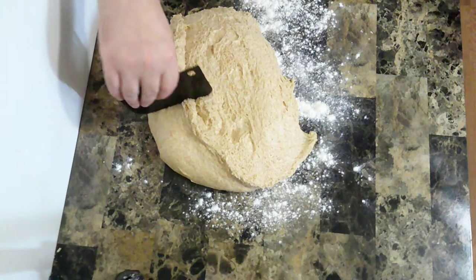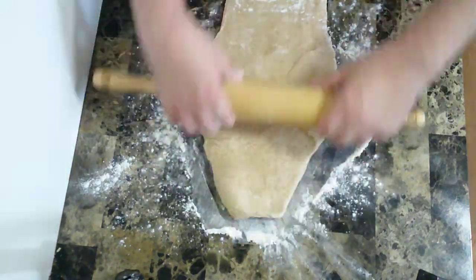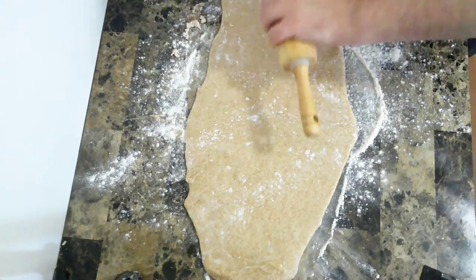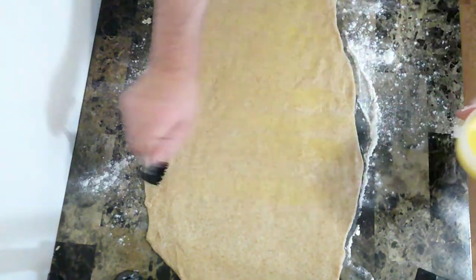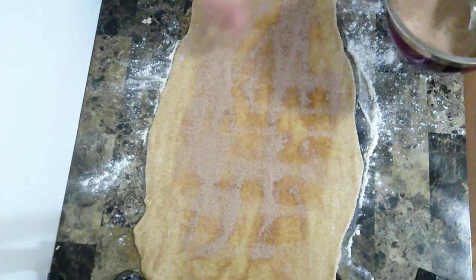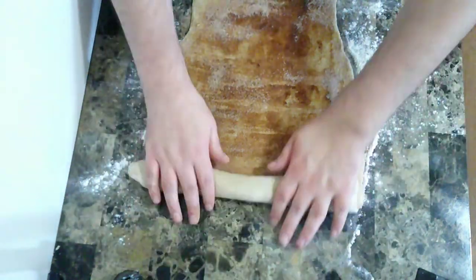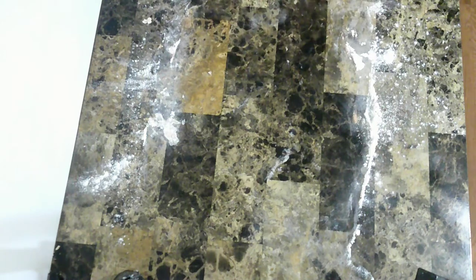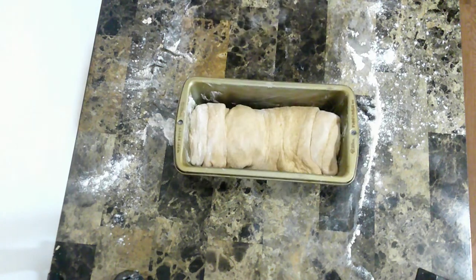Now that the dough has doubled in size, I'm going to split it into two and roll it out. Now I'm going to put an egg wash onto this — that's going to allow the cinnamon and sugar mixture to stick to it easier. So now I'm going to sprinkle on the mixture, roll it up, and put it into the bread pan that has been buttered up. Now I'm going to repeat the process with the other half.